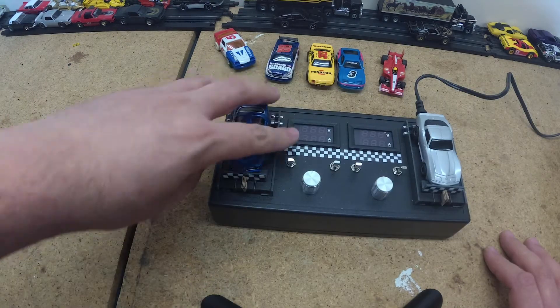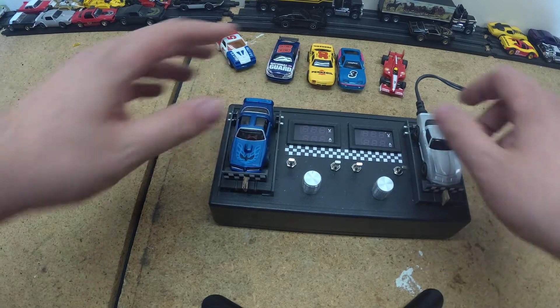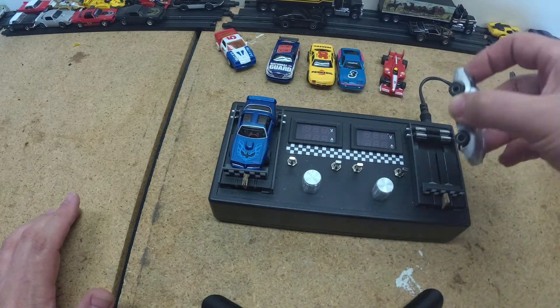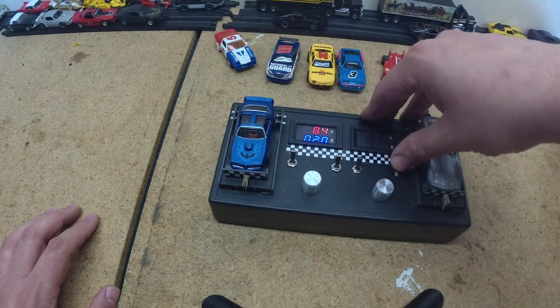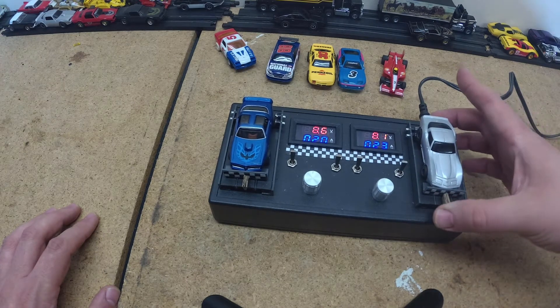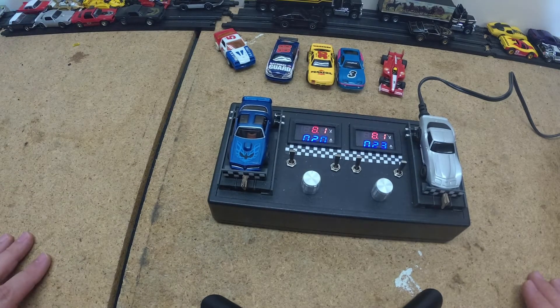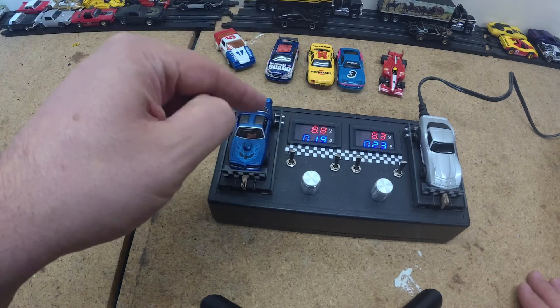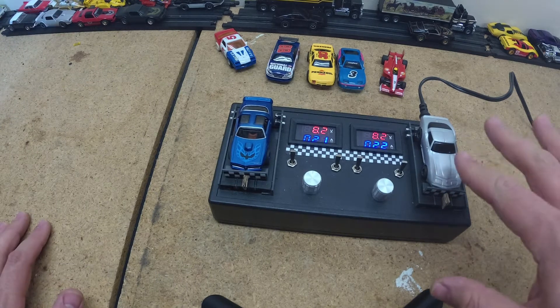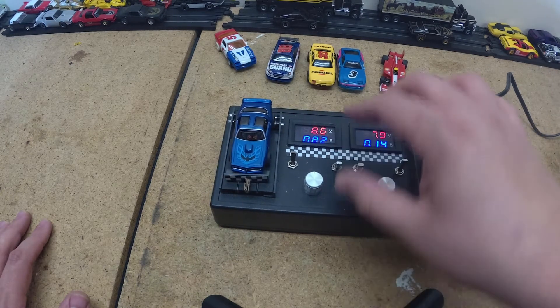Let's get a good baseline for two of my cars that I think are pretty good. This is an Auto World X-Traction type car, and the other one is a Tyco 440 Narrow Pan. The voltage fluctuates but it's up between 7 and 9 volts — we'll call it 8 volts. We're looking at about 0.19 amps on the Trans Am and 0.24 to 0.23 amps over on the Tyco one. That's a good baseline — most of these cars are really good on the track.